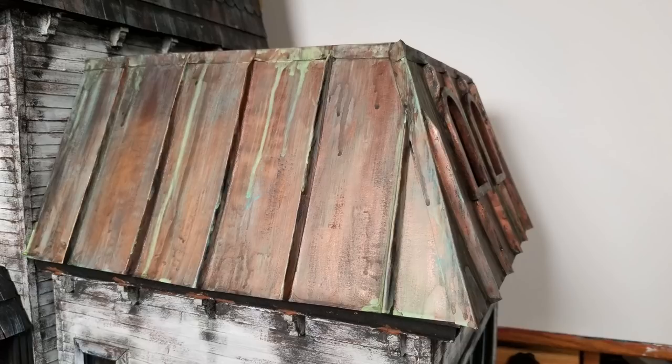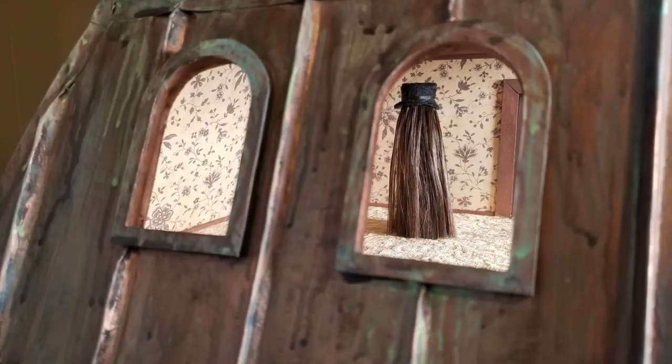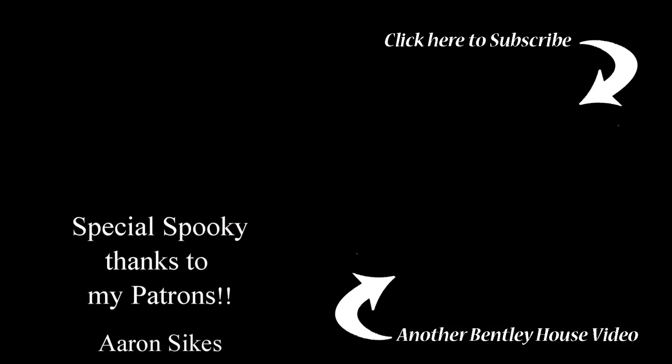Here's the final roof sitting in place — it was really fun to create and I think I'll use this process again. I like it a lot better than doing a million shingles, but let me know what you think. I still need to create the windows themselves — I ran out of time this week — and Cousin It needs some furniture, maybe like a bow tie rack. If you have ideas leave them in the comments below. I hope you enjoyed this first installment of Addams Family October — see you in the next one!